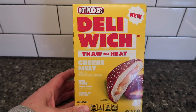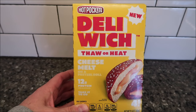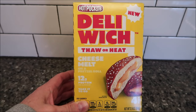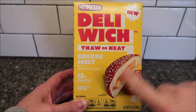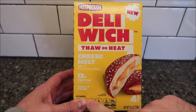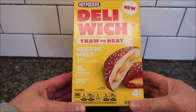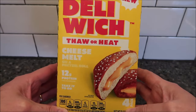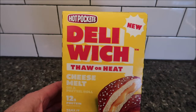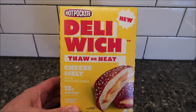Hey guys, welcome to another Lunchtime Review. Today I'm going to try this new Hot Pockets Deli Witch. It's a cheese melt on a pretzel roll — so a pretzel roll with cheese. 12 grams of protein. Take it to go. It's 12.6 ounces, 360 grams. There are four sandwiches in the box. I think it's neat these are made by Hot Pockets. We bought these at Meijer.